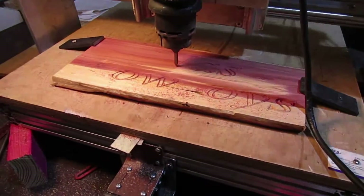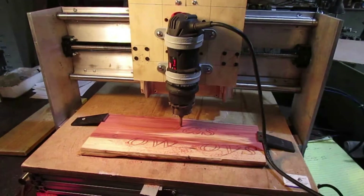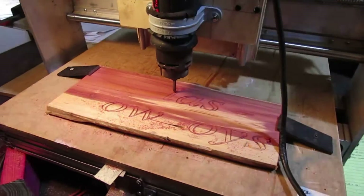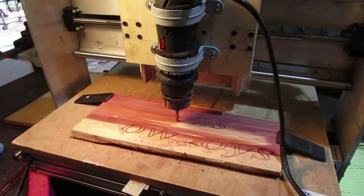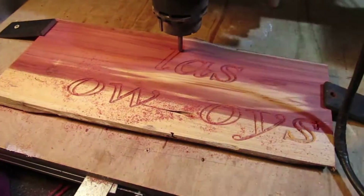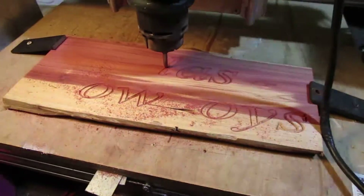We're cutting out our first job with our homemade CNC router. We're going to put other videos out there showing how we built it. A project like this I've never attempted before. With the help of YouTube videos and a lot of stuff on Google, I was able to put this little machine together. It's not doing a perfect job yet because I have a lot to learn about the bits and settings, but we made it this far.